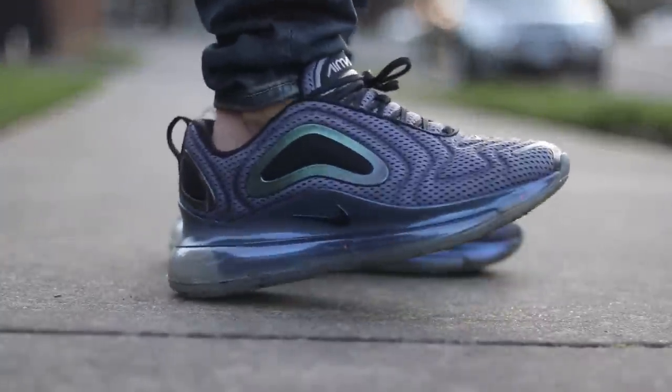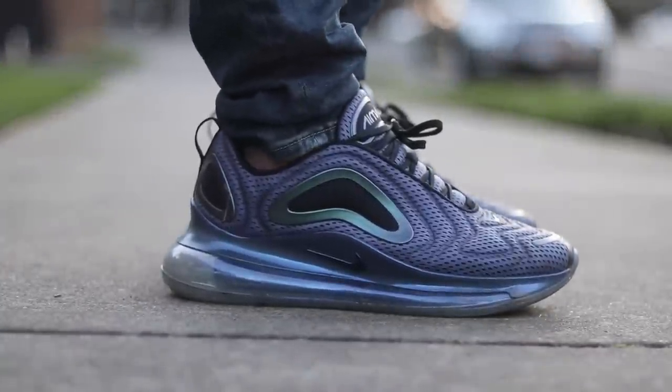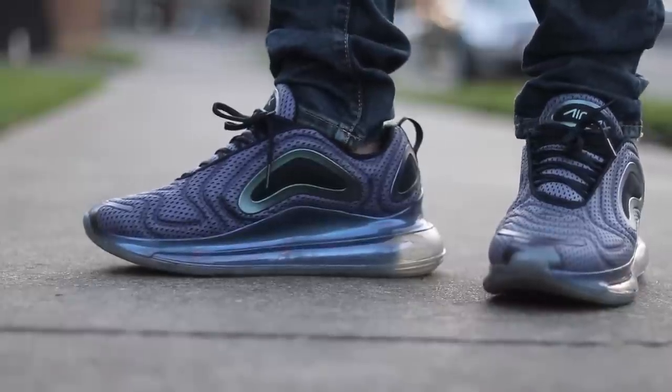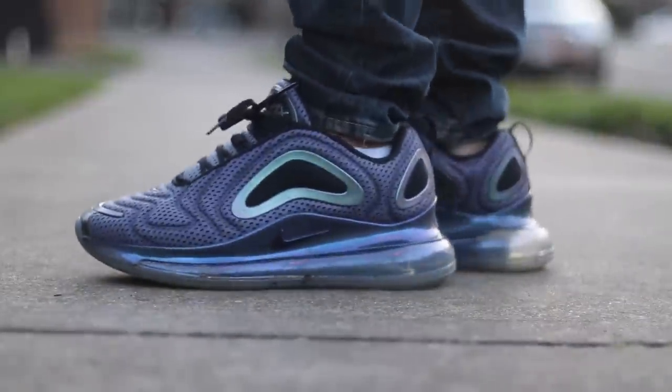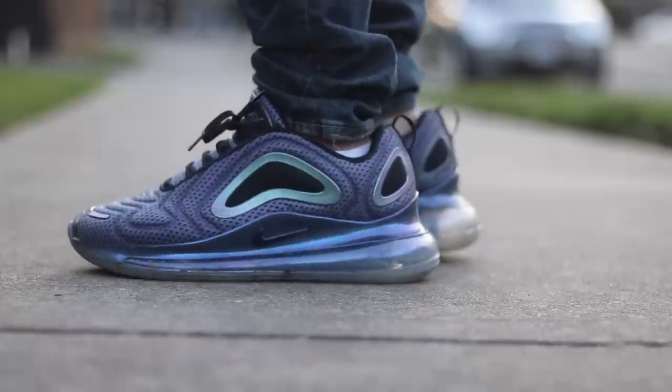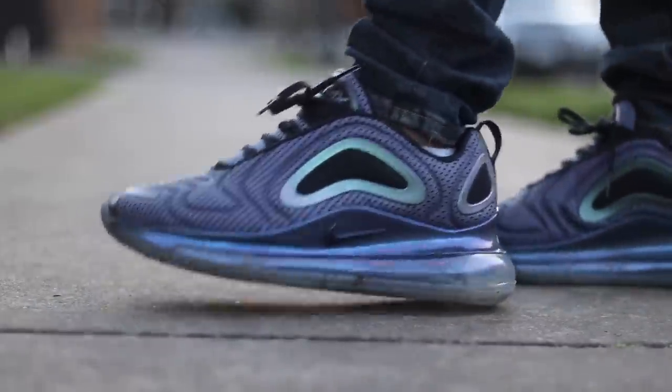It's not even been a year yet since the Air Max 720 came out, and the prices have dropped significantly from $180 down all the way to under $100 in some places. I wanted to give you guys a follow-up on the Air Max 720 and just give you my thoughts after 9 or 10 months on the open market.